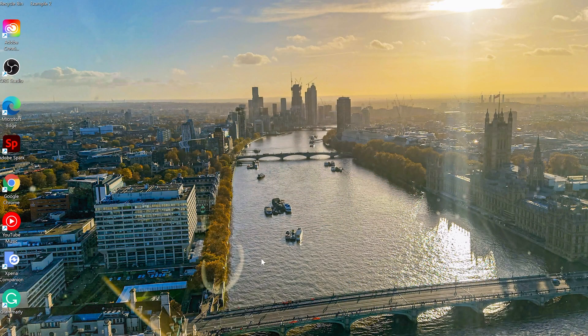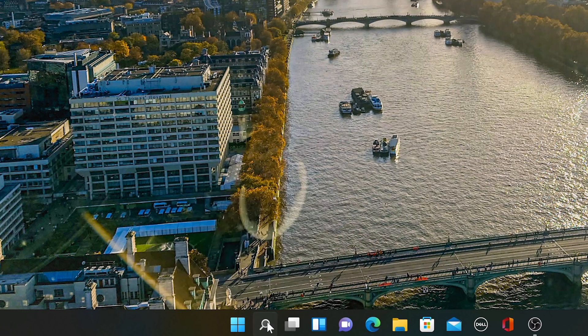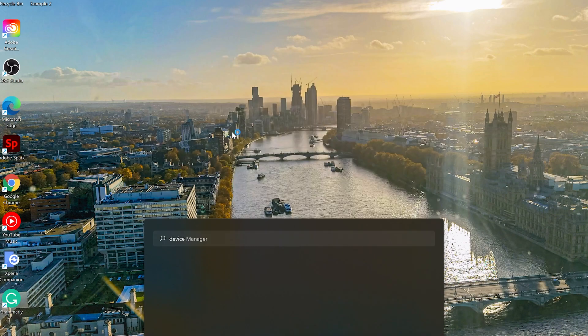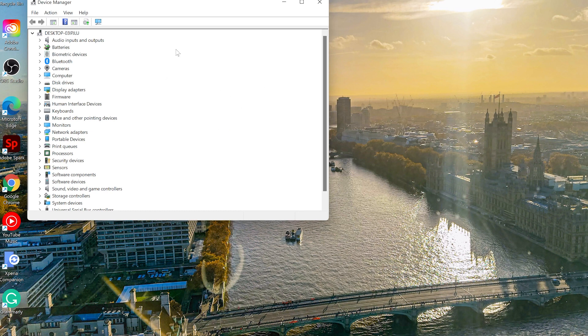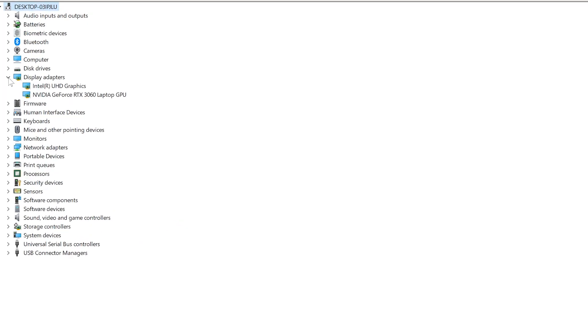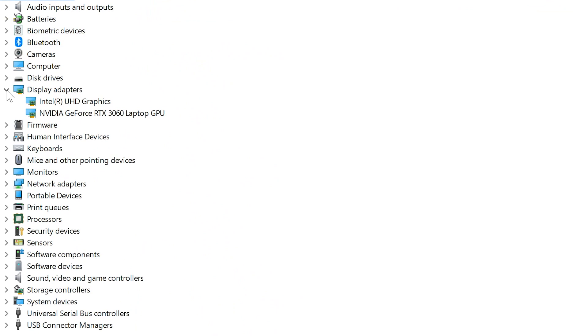So once you get into your laptop, go straight down to the search icon. From there, type 'Device Manager,' click on it, and go to the Device Manager control panel. Once we open this window, you'll be looking for 'Display Adapters.' When you click on the little arrow there, it's going to open two options: Intel UHD Graphics and NVIDIA GeForce RTX 3060 Laptop GPU.